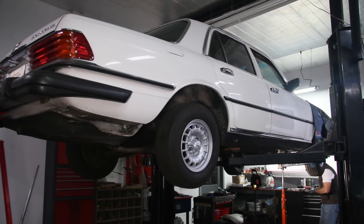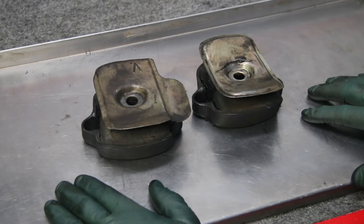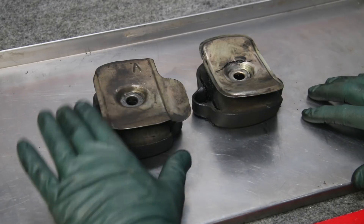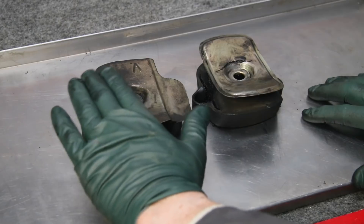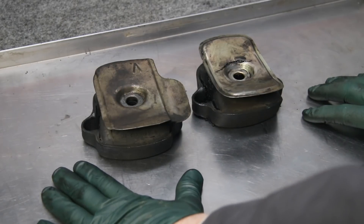The primary reason I have Casper up on the lift is to change the two motor mounts. Looking down inside there, these motor mounts kind of look okay — you can tell they're not totally collapsed. Sometimes you'll see them totally collapsed, or you'll hear metal banging where the mount arm is actually banging on the subframe.